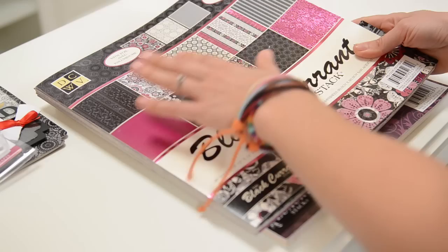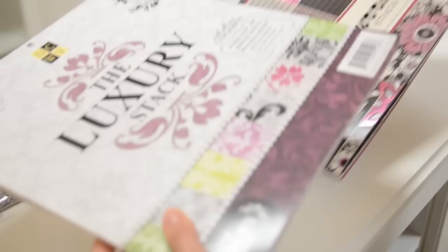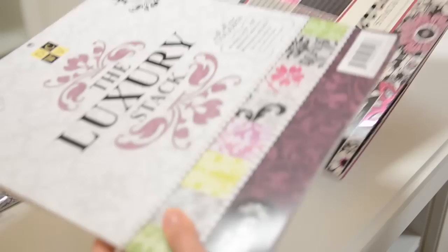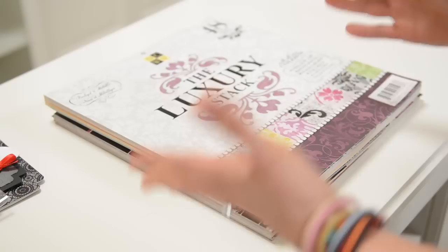The paper I used for this kit was actually the Black Current Stack by DCWV because it's really elegant and it has some nice floral swirls. I just used the black and white papers and not the pink, so that works really well for traditional graduation colors. I also used a couple of pieces from the Luxury Stack by DCWV because it's also just really elegant looking. So if your school colors are in there, that's going to be a go-to stack for this.